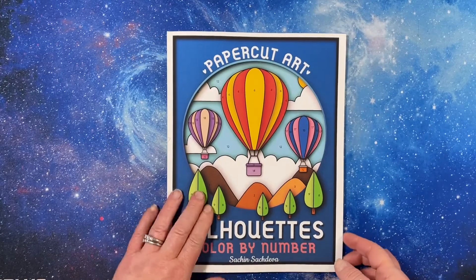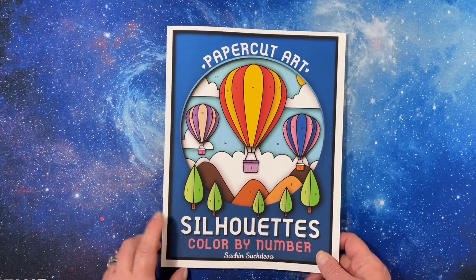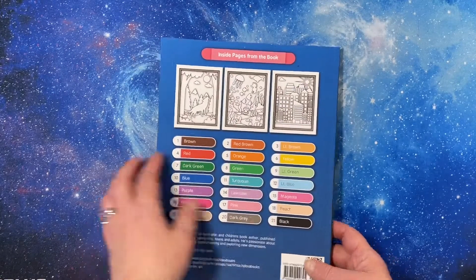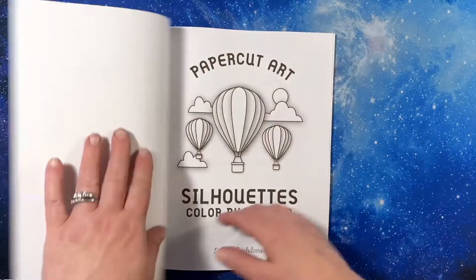Hey everyone, this is Tammy from Tammy Colors 2. I have the brand new paper cut art book from Satch and Satch Diva — Silhouettes Colored by Number. This is an Amazon printed book and I just love how vibrant the color covers on these are.